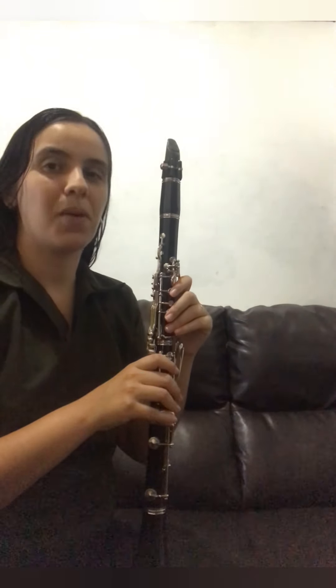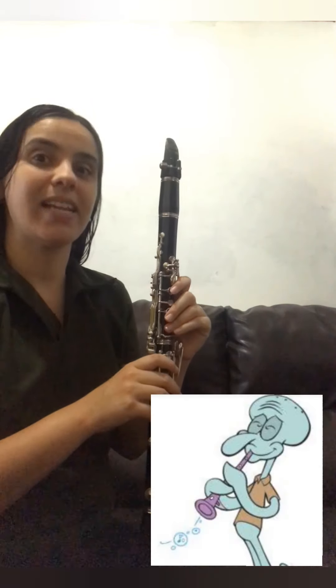O clarinete ou a clarineta é um instrumento capaz de alcançar diferentes notas, desde as mais graves, aquelas mais grossas, até as mais agudas, aquelas bem fininhas. Você se lembra daquele desenho do Bob Esponja? Então, nele, temos o personagem do Lula Molusco. Ele toca um instrumento. É o clarinete.